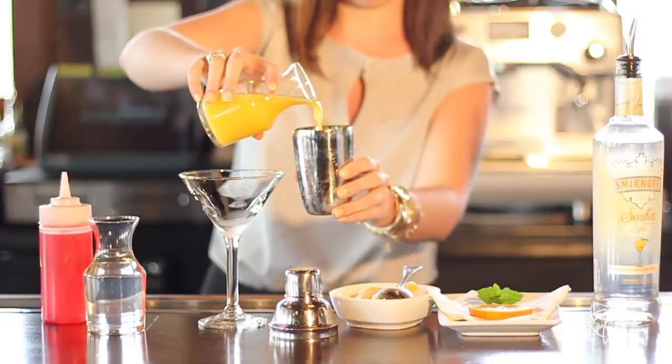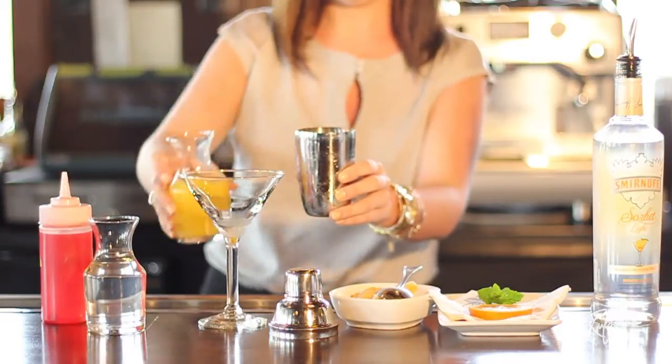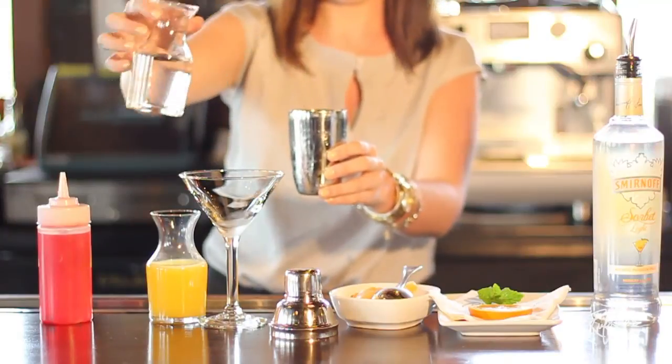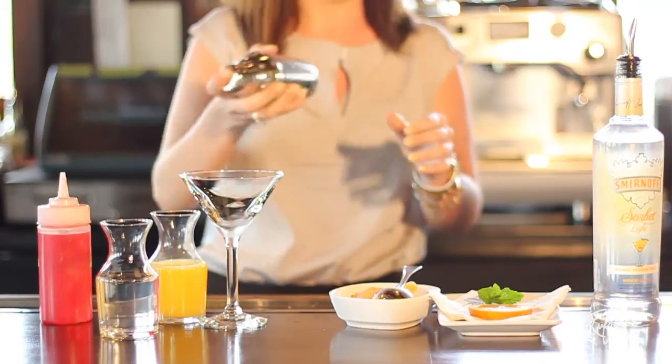Next we use some freshly squeezed orange juice — we grow oranges in our garden and squeeze them fresh. Then you'll add a white cranberry juice, and you mix that all in the shaker and shake it up real nice.